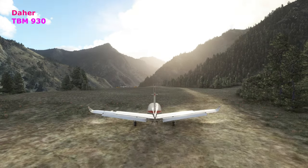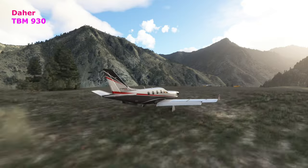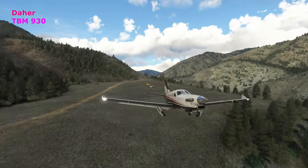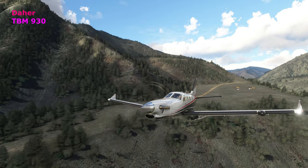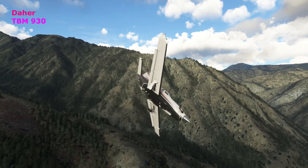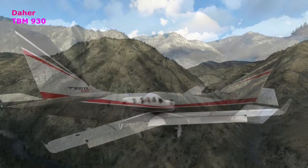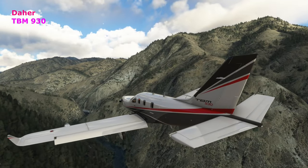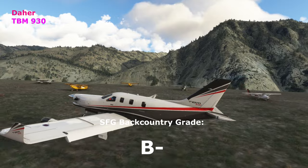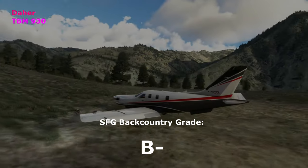Also from Daher, made over in Tarbes, France — this is the TBM 930. I put this in here because when I was flying the TBM on my around-the-world trip, I was surprised at how well it handled smaller strips. It really flies well for a very fast plane. Popping the gear back out as we make our reversal turn, I was pretty confident the TBM could handle this. It gets into Soldier Bar — we have a bit of speed, we run right to the end, but it does stop in time. We give it a B-minus.